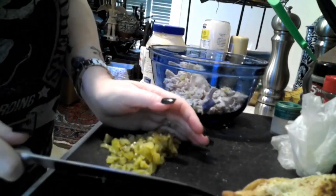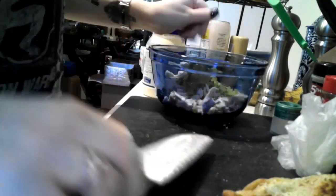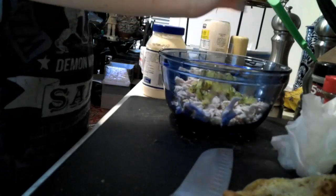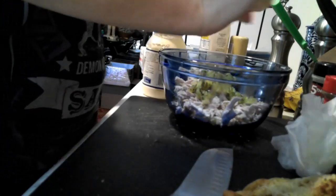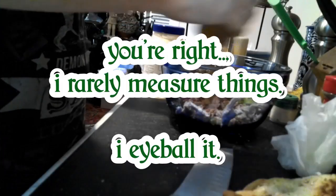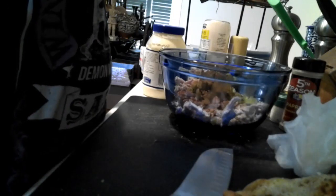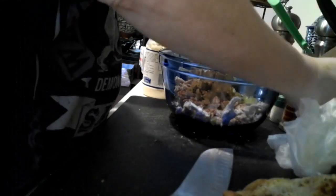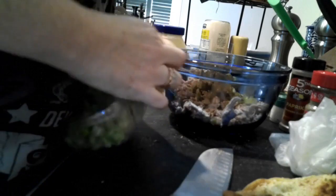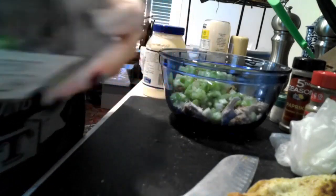This is just how I make my chicken salad. I'm making this for my parents and this is how they like it. So: garlic powder — about a tablespoon; paprika — about the same; celery salt — about the same. And here's some chopped celery going in too.